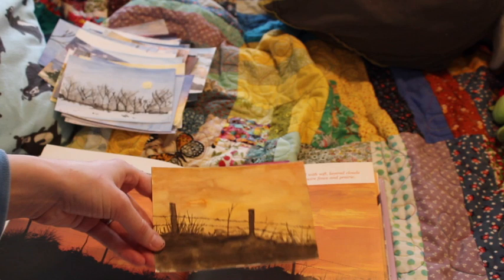This one I was sort of okay with. I did like the dark foreground.